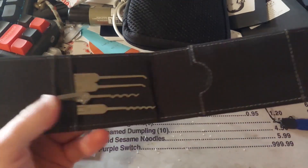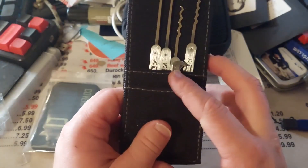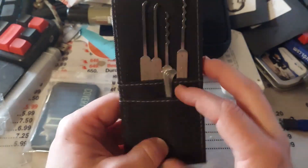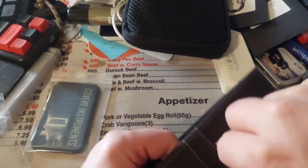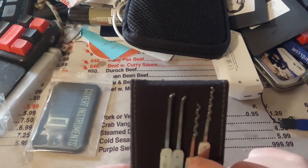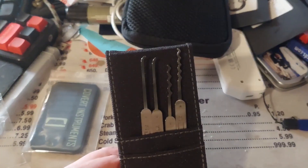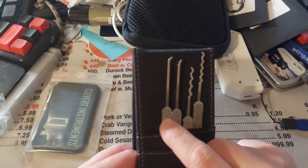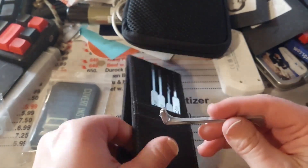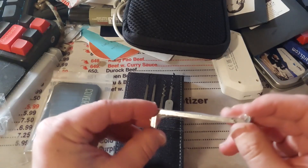This is the Genesis set — the Covert Instruments Genesis set. It's got the bottom or top of the keyway tensioners, all packaged in here. I could move other tensioners into here. You've got a couple of cones, or rakes, and then a couple of hook picks.